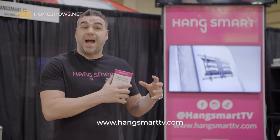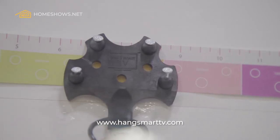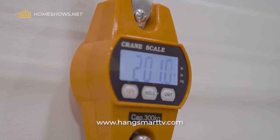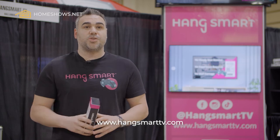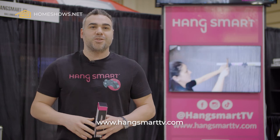We eventually want Hang Smart to become a household name. That's really what we're in business for. Everything that you want to hang in your house that has a weight limit or it's a little heavy, we're eventually going to be coming out with Hang Smart Mirror, Hang Smart Bookshelf, Hang Smart Soundbar. So whenever you're home and you need to hang something, we want people to say, you know what? Just grab a Hang Smart.